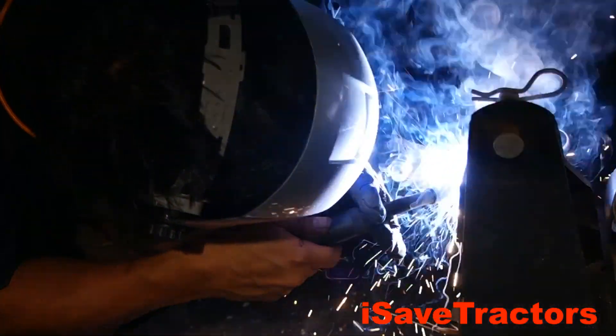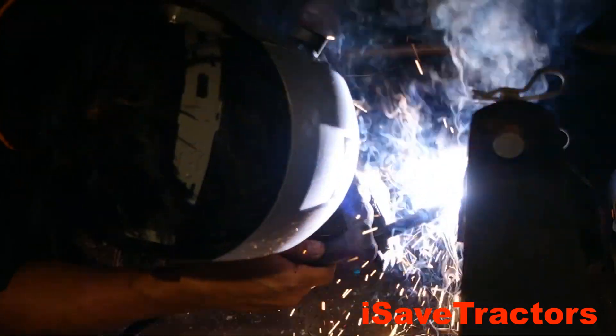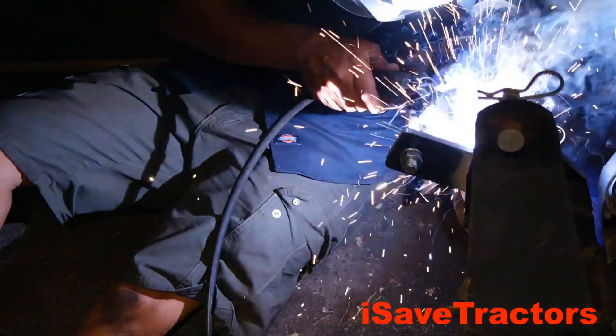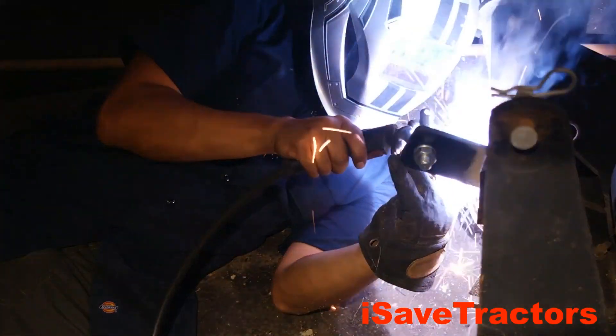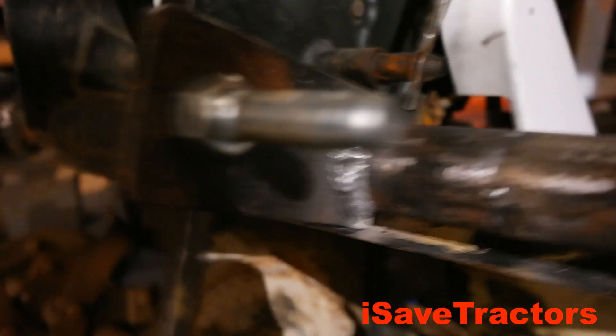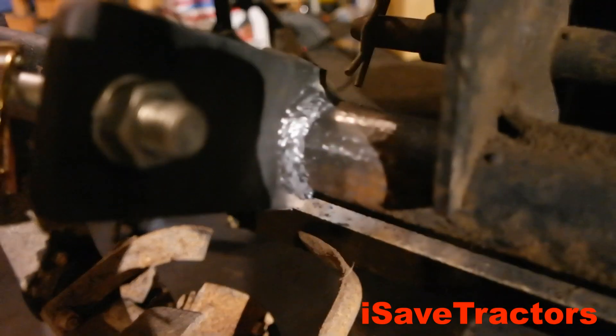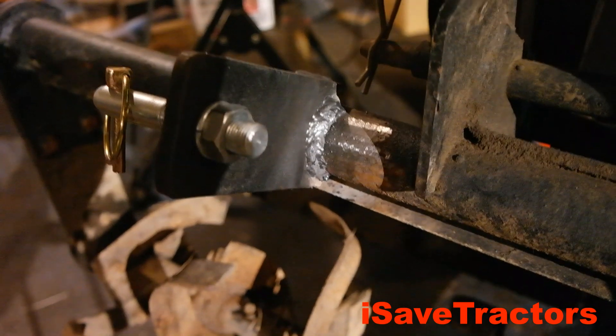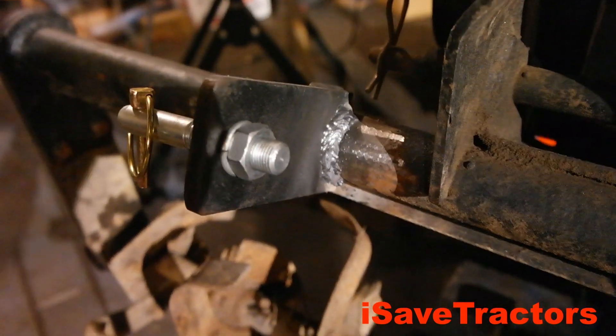Now that everything's confirmed good, I am going to weld this piece of steel with three passes on both sides of each lift arm. This bracket that I'm welding on is three-eighths of an inch mild steel, and this is what the welds look like when I'm finished. There'll be plenty strong to hold everything in place during all the rigorous activity that the tiller has.